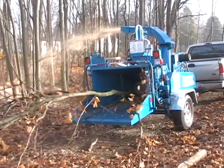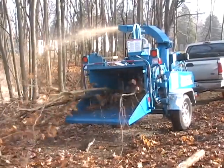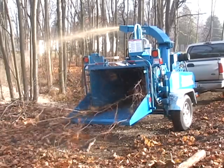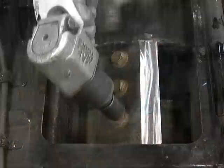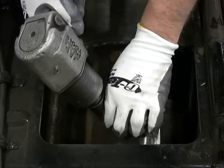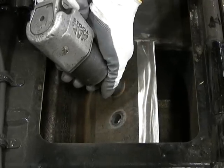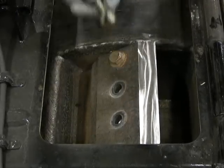If your Bandit Chipper is not feeding properly, has excessive vibration, or is creating poor chip quality, then the knives may need resharpened or replaced. Dull or severely damaged knives will significantly reduce the performance of your Brush Bandit Chipper.